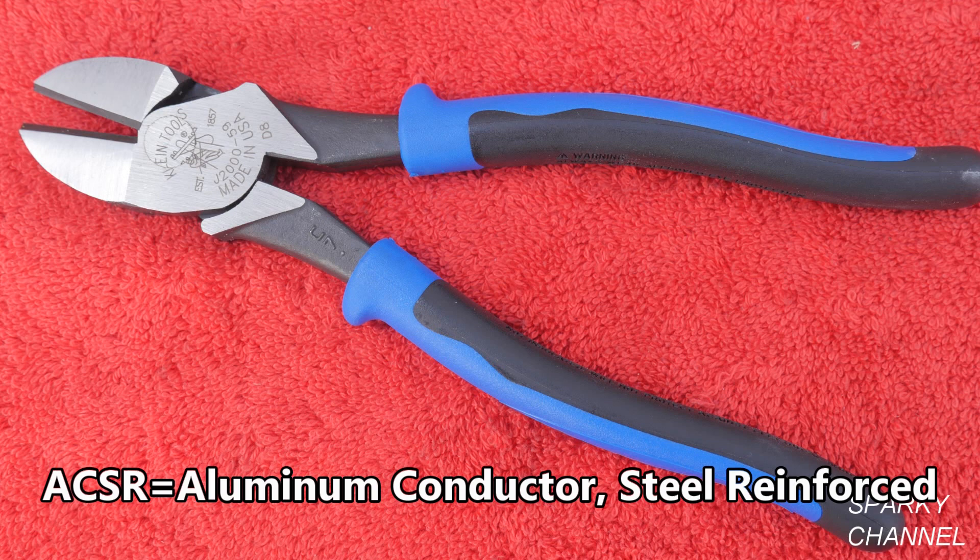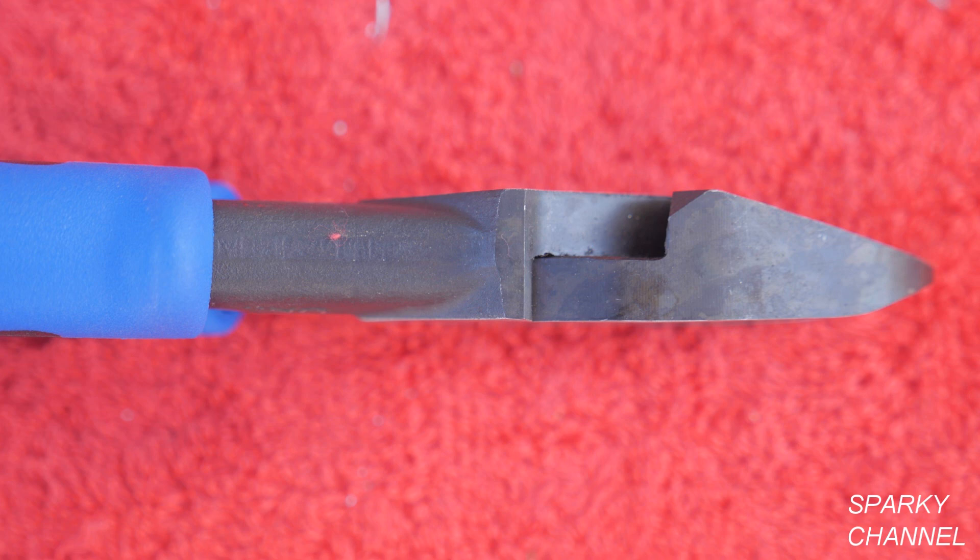They're designed to cut ACSR cable, screws, nails, and most hardened wire. They have an angled blade design so that you can cut nails and screws almost flush with the surface.